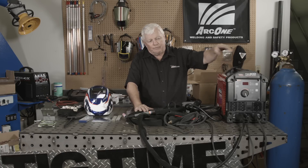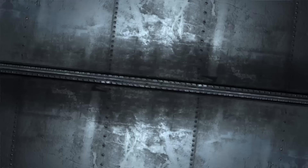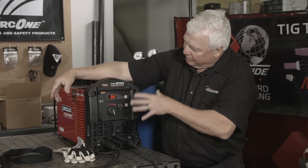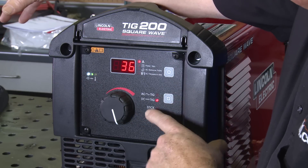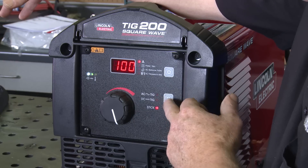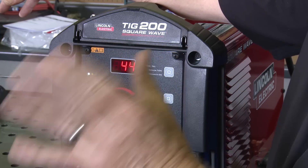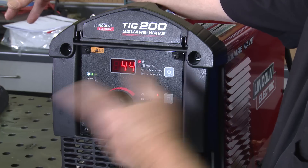I'm going to get started by going around the front and showing you how to set this machine up for AC welding. At the front of the machine, the switch is on the front. I'm going to go ahead and turn it on. Looking at this screen, there's not a lot of functions on it, and that's nice. The first option says AC TIG — that's what we're going to do: AC welding for aluminum and magnesium. That's the only function you need to get into to do AC. In part two I'll hit DC TIG. I won't be doing stick welding today.